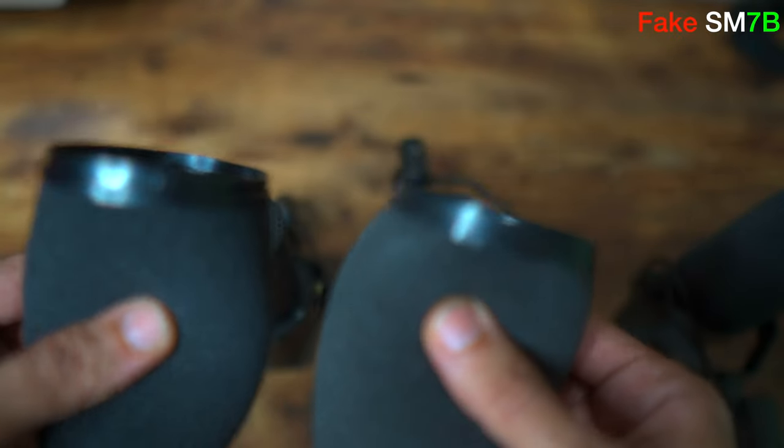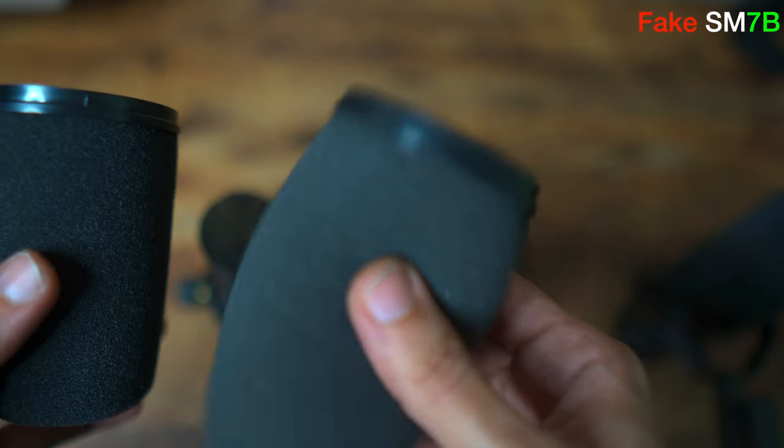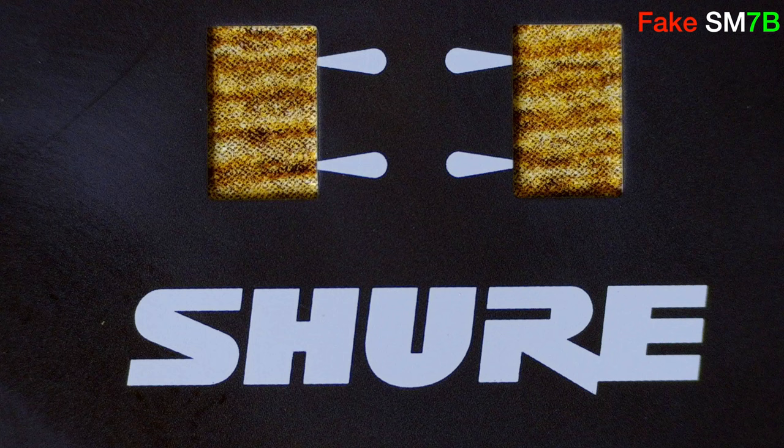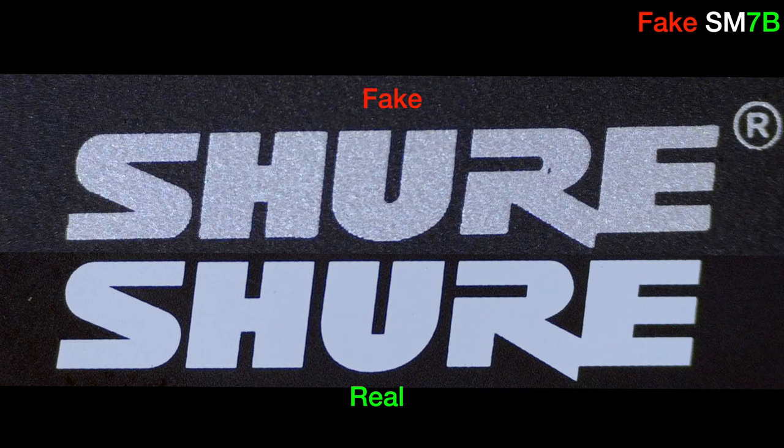These fakes have completely destroyed the used market. If you're thinking about buying a used Shure mic, you're almost guaranteed to receive a fake. There are so many different fakes out there with different qualities and levels — some are smaller, some are shorter, and some are spot on. You'll be surprised to know how many YouTubers are actually using a fake SM7B. If you don't have a genuine for comparison, one can easily think they're using a real mic — it's only when doing a side-by-side comparison that you notice the actual difference.